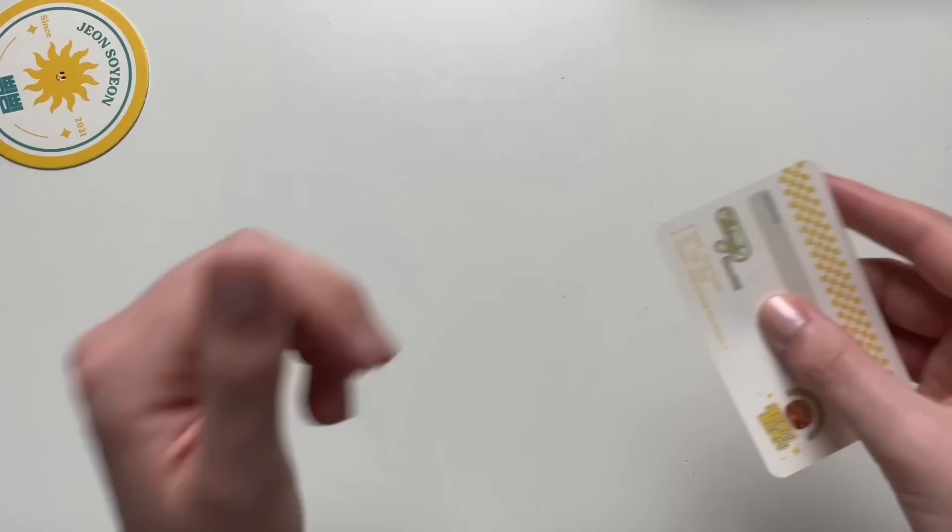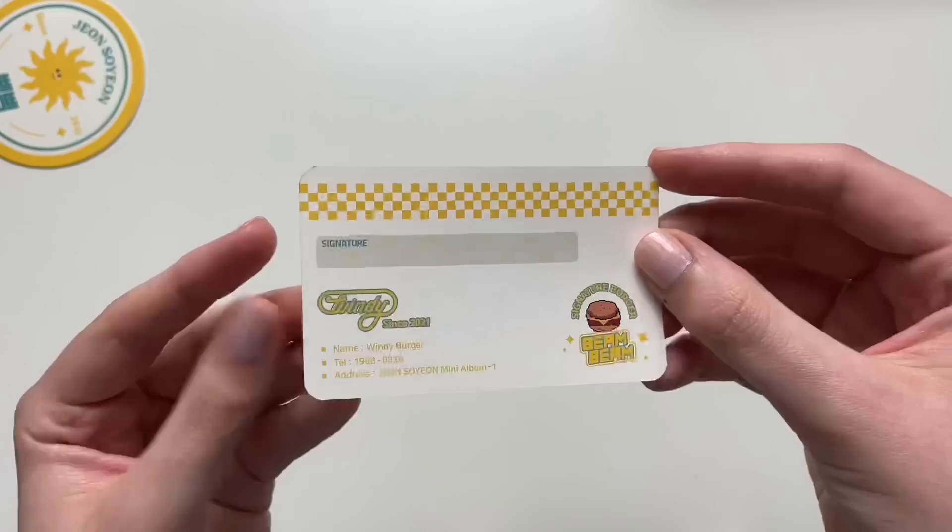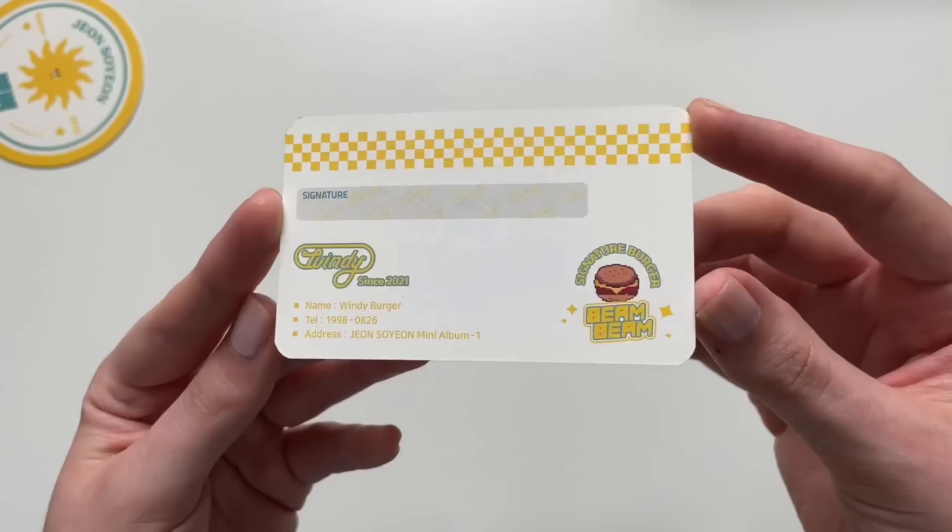What else do you get in here? What is this — is this a photo card? What's this — oh, what is this? Oh, cute. Is this like a discount card? No, it's like a membership card. I love that so much — like, can you get any more unique with your album?